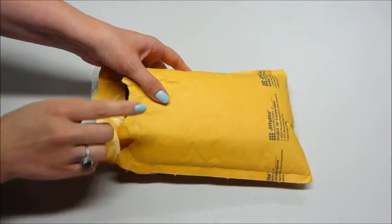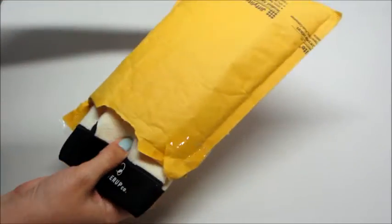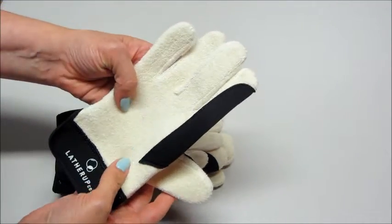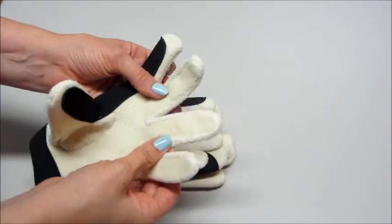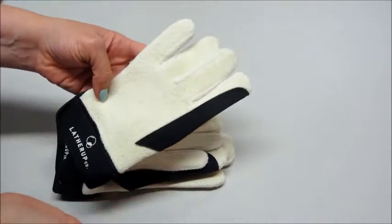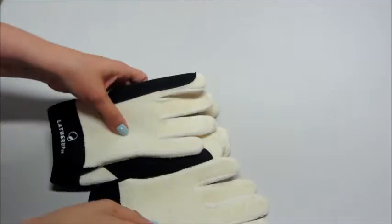Hi guys and welcome back to my channel. Today I'm reviewing a product called Lather Mitts. These are little gloves or mitts made of soft cotton terry cloth, and they are used for bathing your child — just like a washcloth. You wash your kid with them, and you can throw them in the washing machine and reuse them just like any other washcloth.